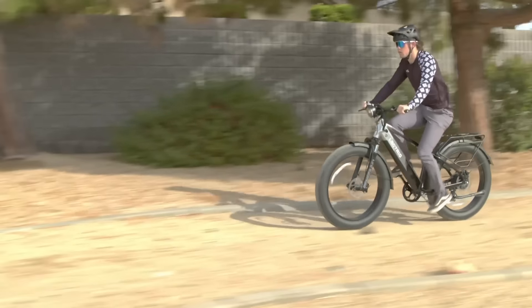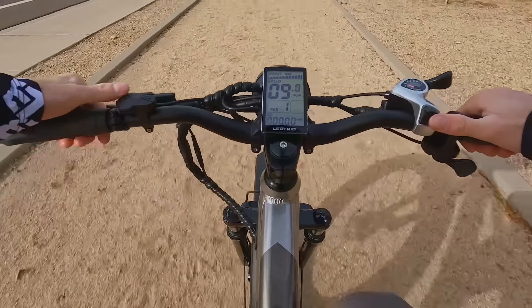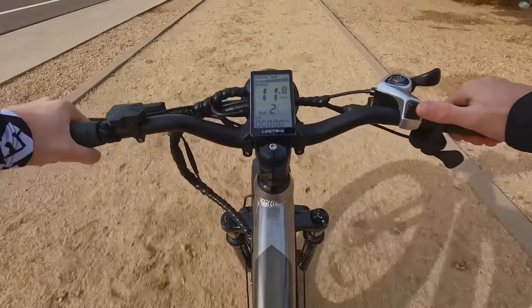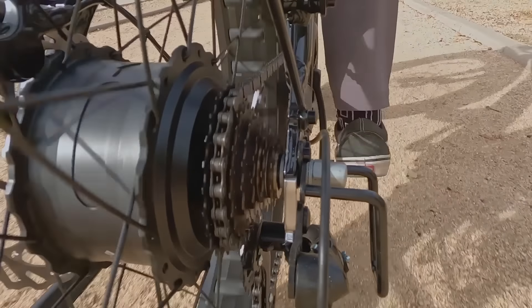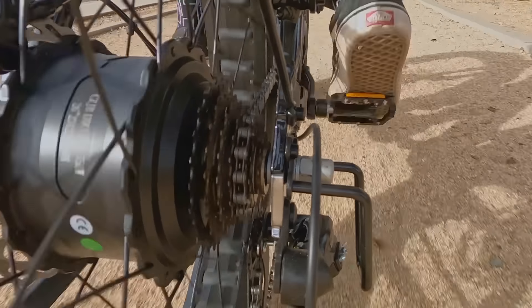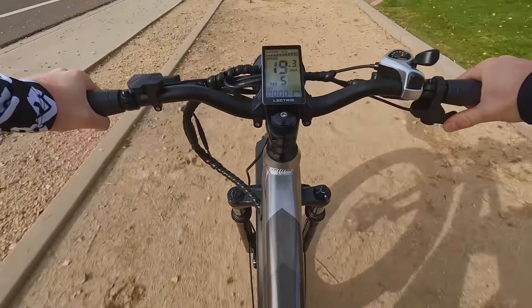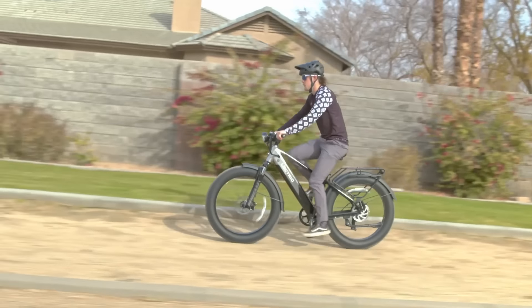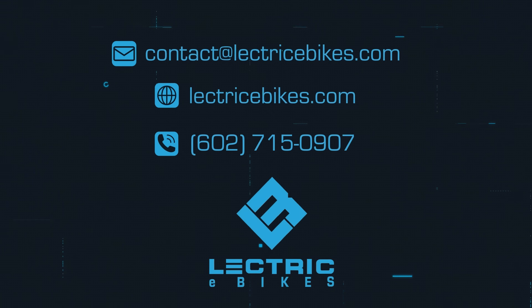We always recommend starting your ride in pedal assist zero and in the lowest or easiest gear. Once you are comfortable with the bike itself, you can start to add in some assistance from the pedal assist as well as find a gear that you are comfortable with. Along with pedal assist, there are also seven gears to change depending on what kind of riding you are doing. We recommend starting in a lower gear when you start, then as you feel more comfortable on the bike, begin to shift to higher gears while also finding the right level of pedal assist. And once you're ready, you can use the thumb throttle to relax your legs a bit. Thanks for riding with us today. If you have any questions, please feel free to reach out to our customer support team at ContactElectricEbikes.com or give us a call at 602-715-0907. Thanks for watching.